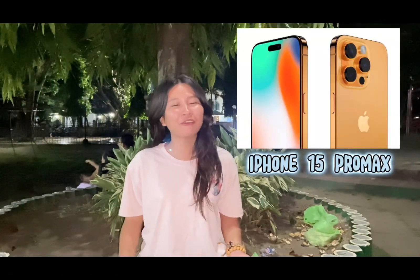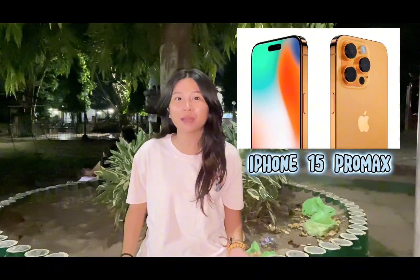OMG! The new iPhone 15 Pro Max is now available in the Philippines. Should I buy it?